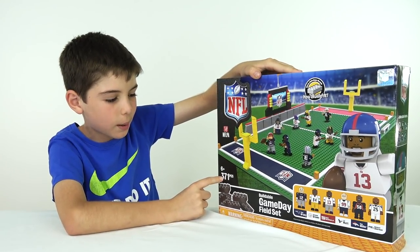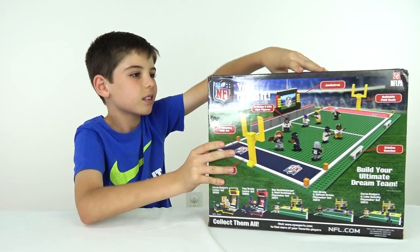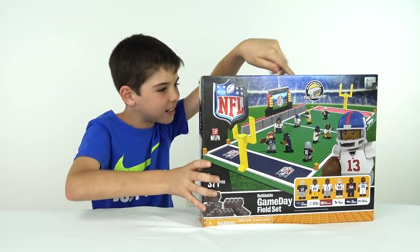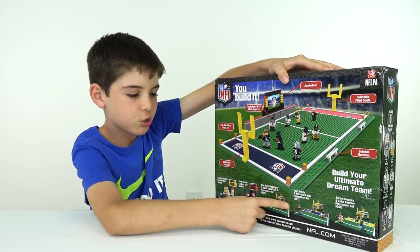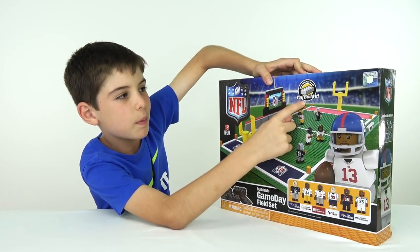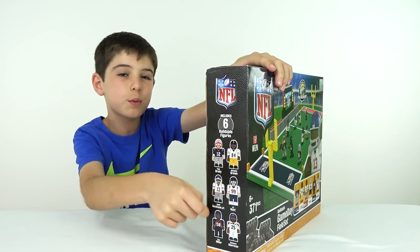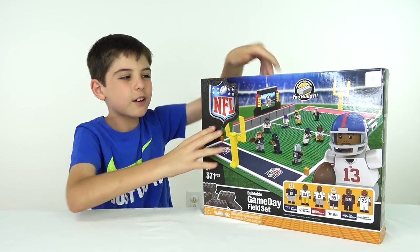This has 371 pieces, and it's for ages 6 and up. Here you can see the football field, and on the back it shows the football field again — I'm pretty sure that's the exact same picture, just without that big football guy. On the bottom it shows some other sets they sell for the NFL. And right here it says 'You Build It! Works with major brands' — in other words, it's LEGO compatible. On the side it shows all the minifigures it comes with; it comes with six of them. And on the other side it shows the football helmets. So now let's start building — wait, first we've got to see what's inside the box.